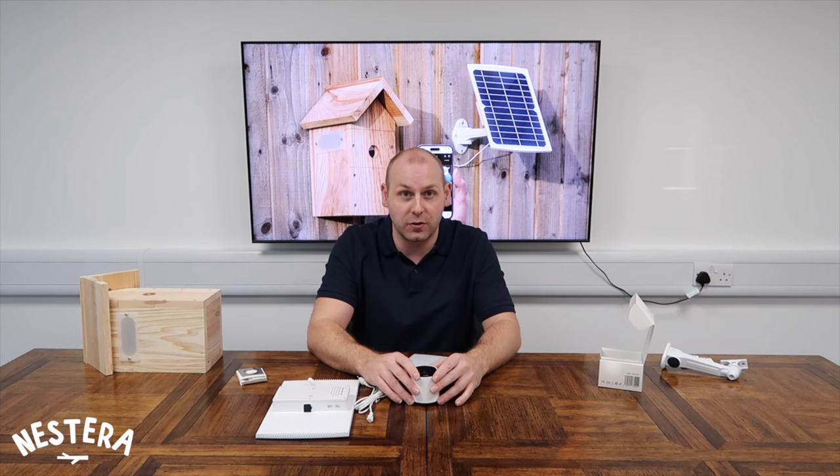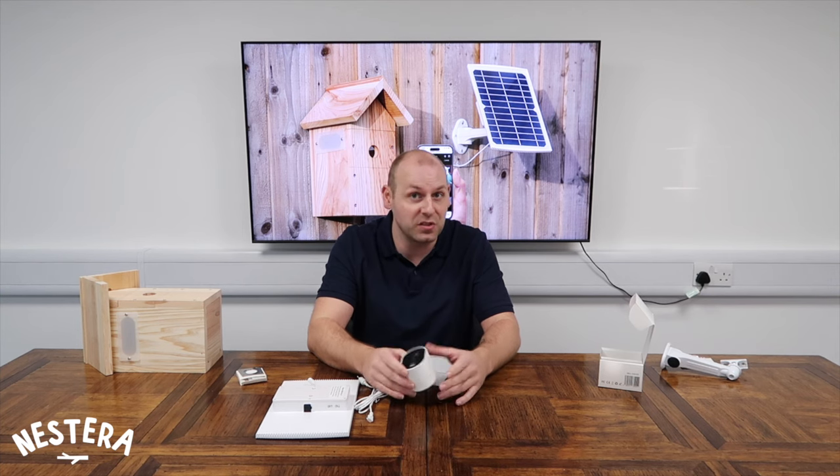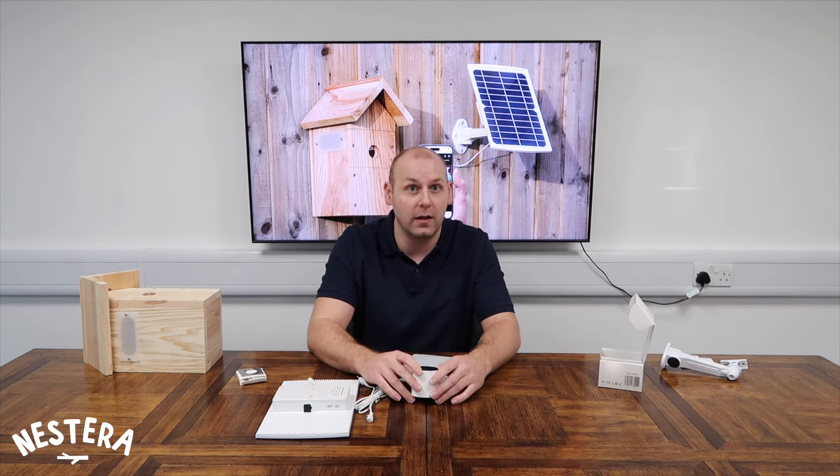If you are having any further issues and need any extra information, you can visit our website or email or call our friendly customer service support team who are more than happy to help. If you need a hand setting up your solar-powered bird box camera system, you can also click the link to our instruction video. Thank you for watching.